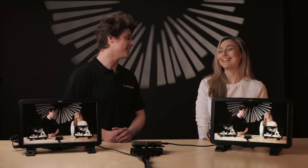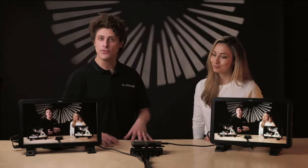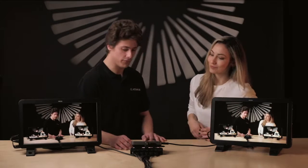Hi everyone, I'm James Weatherby and today I'm down in the Atomos studio with cinematographer Emel Berdelec. So today we're going to be going over the Ninja Cast. We all have a Ninja V or a Ninja V Plus, so let's quickly go over some of our favorite features.